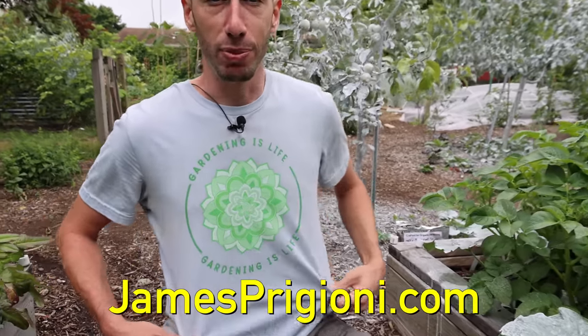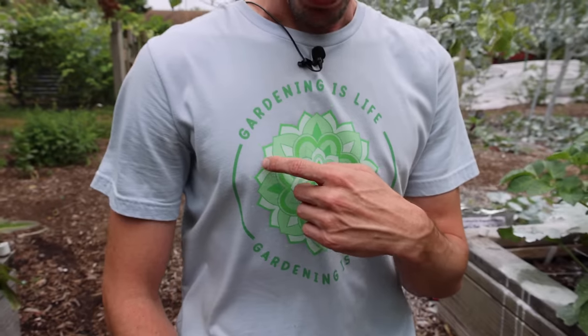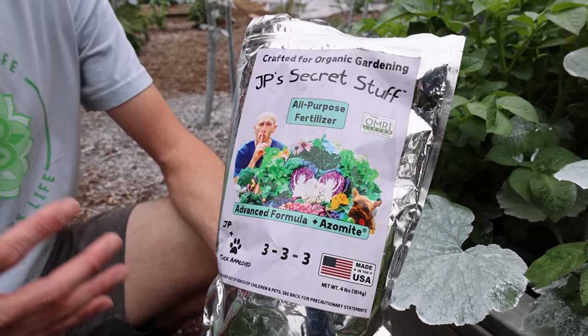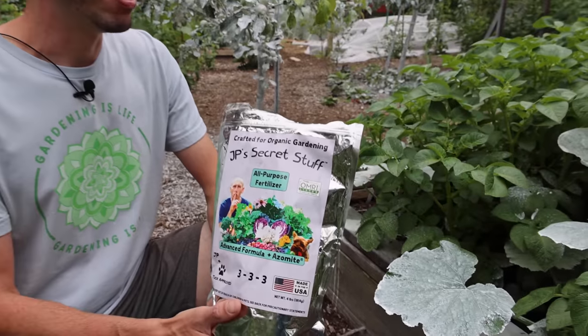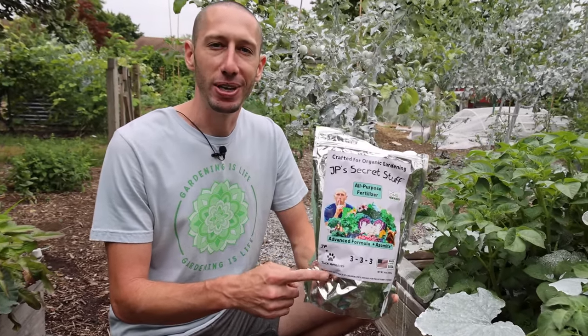Me and Tuck also wanted to mention to check out the merch at jamesprigione.com if you want to get a shirt. This is the flower of life gardening is life t-shirt. One other thing we want to mention is that squash are heavy feeders. So in order to get a good consistent harvest all the way up till frost, you want to make sure you're giving them the fertilizer they need. We suggest using our own fertilizer, JP's Secret Stuff. It's a great fertilizer — it's what we're using for all of our garden and the plants are growing fantastic. Check this one out also at jamesprigione.com.